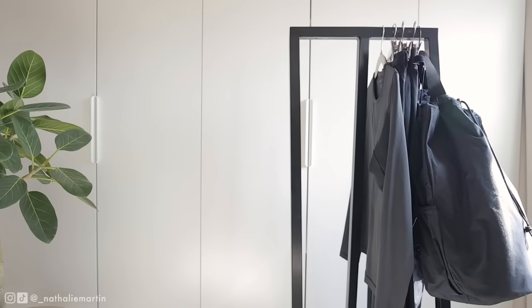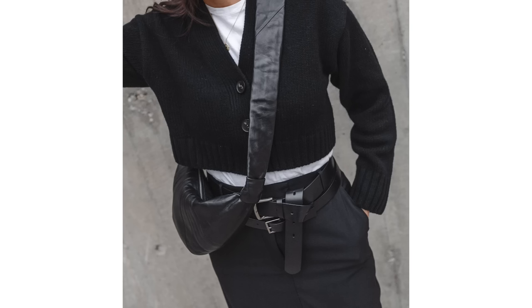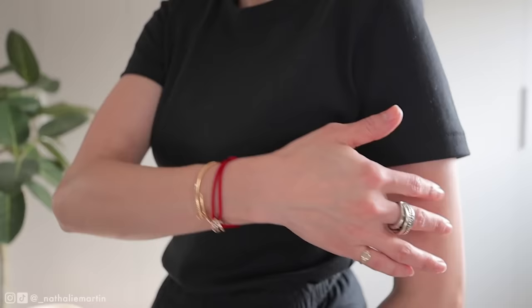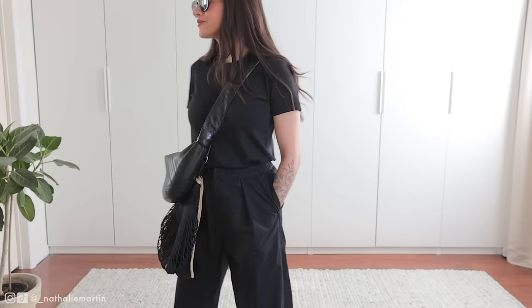Next I wanted to review the Uniqlo U crew neck t-shirt. I'm wearing a size small in black. I also have a couple in white in extra small — I picked those up over the winter and use them primarily as layering pieces. The quality is so good and they are excellent for layering. They do fit true to size. I'm quite curvy and I don't like to show off my bust too much, so I prefer pieces that are a bit more relaxed. If you want a snug fit then size down; if you want a slightly looser fit, size up.